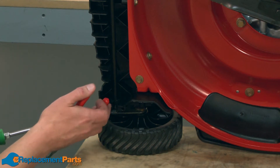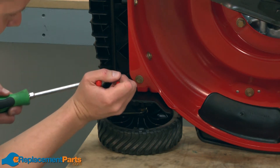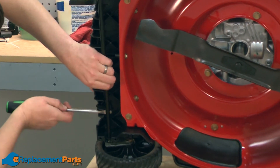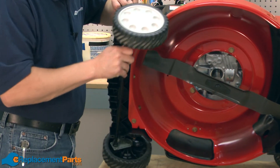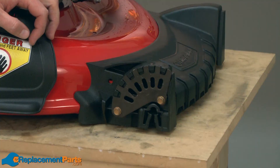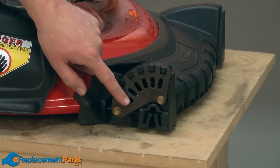Now we'll repeat the same process on the other side. I've tipped the mower back down onto my bench, and now I have access to the front height adjuster plate.